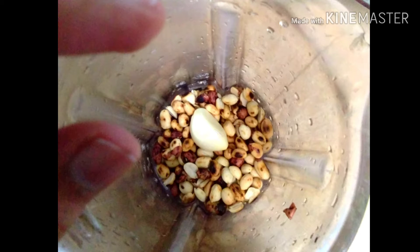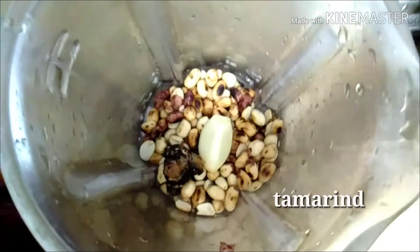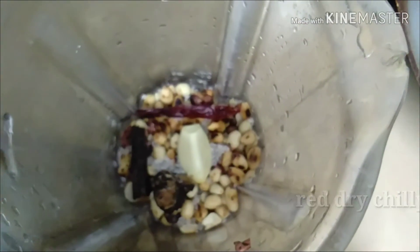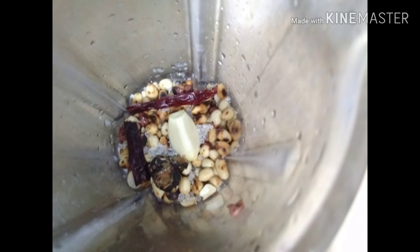I had one garlic in jar and pan it — how much gram, that is a small one cup. Take tamarind, this is salt, and two red chili. I had put five fenugreek in one jar.